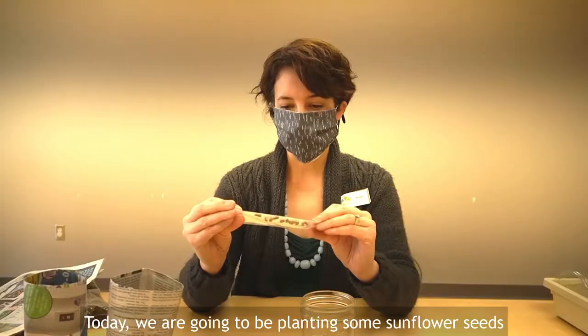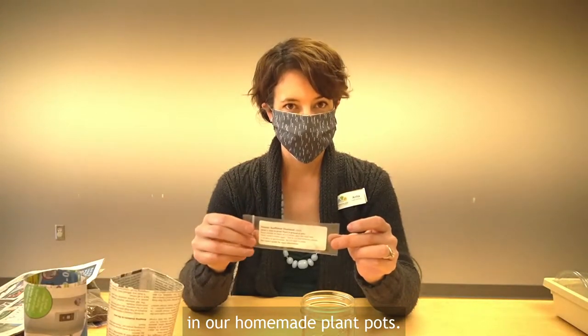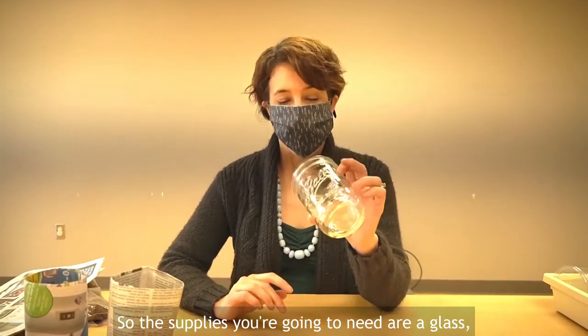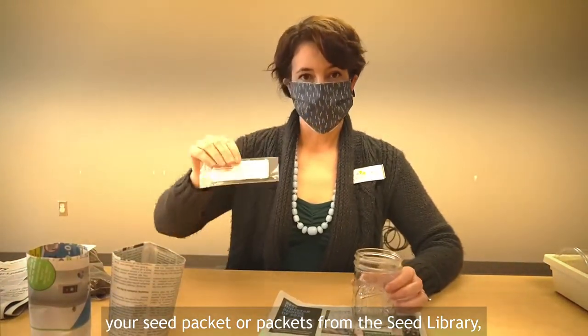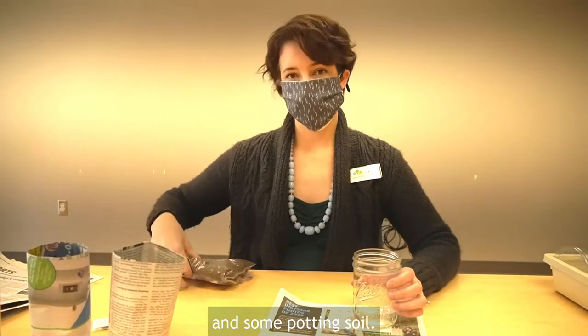Today we are going to be planting some sunflower seeds in our homemade plant pots. The supplies you're going to need are a glass, some newspaper, your seed packet or packets from the seed library, and some potting soil.